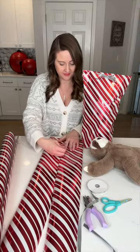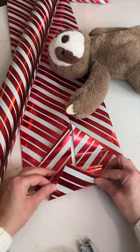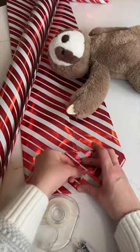Grab your tape and tape all the way up. Then you're going to fold up that bottom edge. Press the sides in to make a diamond shape, then fold the top and bottom flaps down.